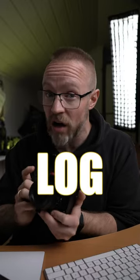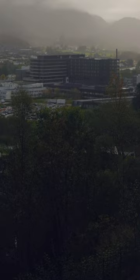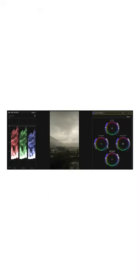Many of the new cameras now have the possibility of filming in log. If you don't know what log is, it's kind of the video version of taking a photo in raw format. The point is to maintain details in the highlights and the shadows at the same time, and then color grade and fine tune the video in post.